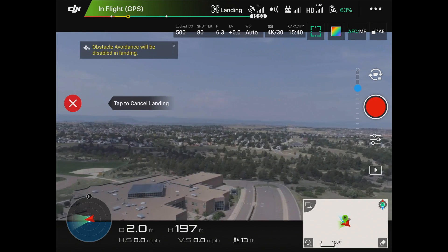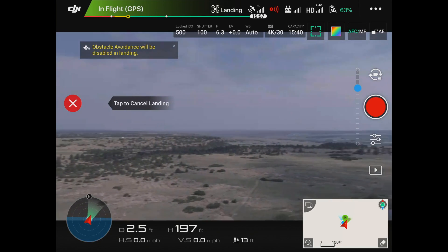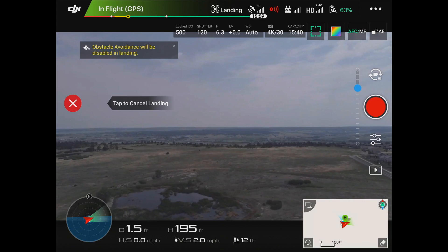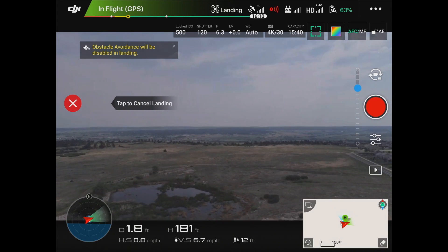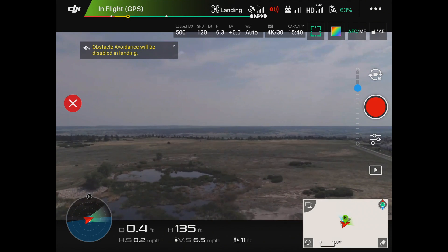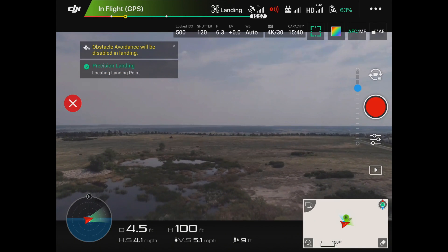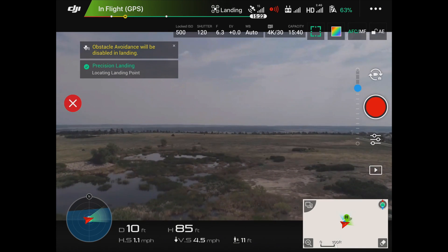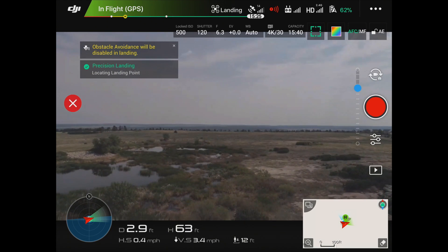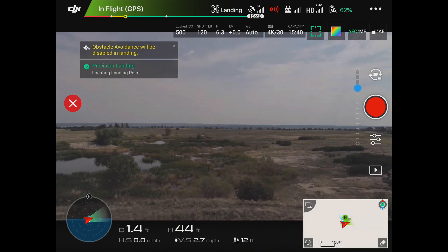There we go — landing mode. So it's turning back to the direction it was facing when it took off. It's coming down nice and straight. Precision landing — locating the landing point. Now it will do a few little corrections in the air generally, and then it will do it again once it gets to about 10 feet off the ground.